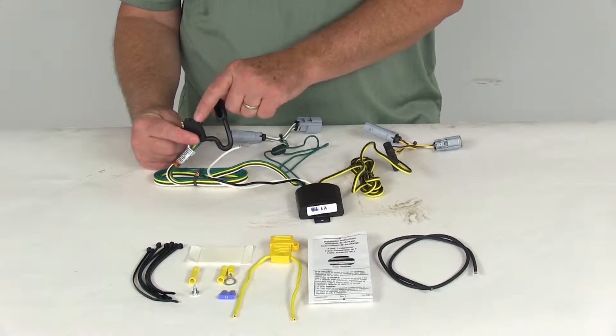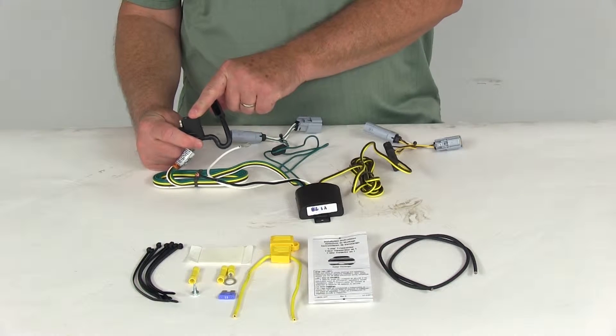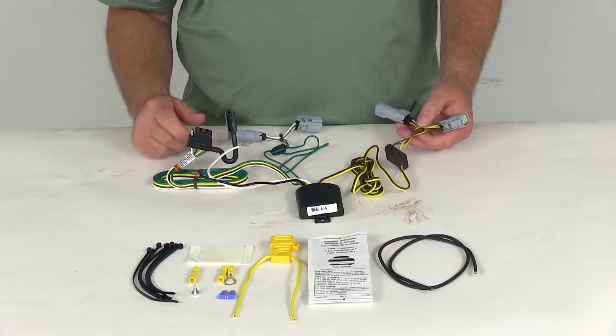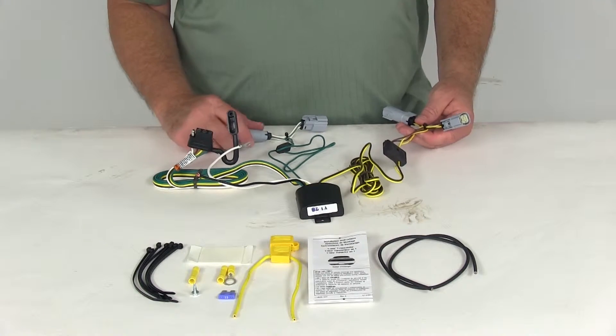This provides a four-way flat trailer connector at the back of your vehicle, and this is to power your trailer signal lights.